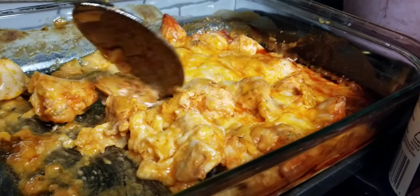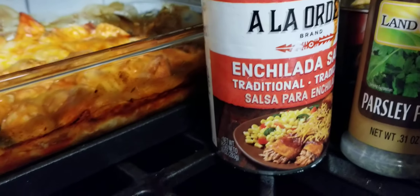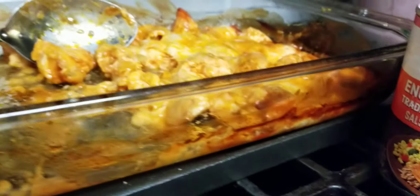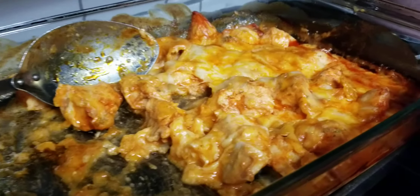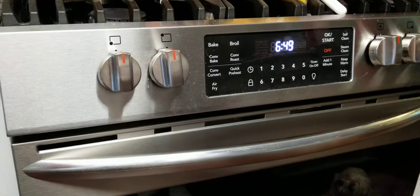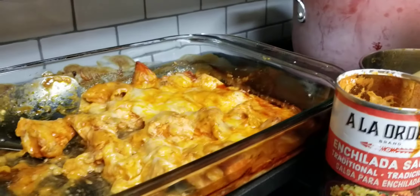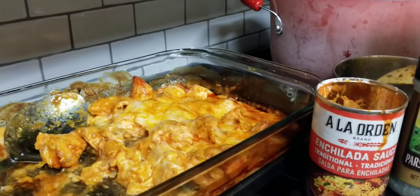I just cut them up into these little cubes like this. Then I took one can of enchilada sauce right here, poured it into the bottom of the Pyrex dish. Then I took the chicken that I had cubed and put it in on top of the enchilada sauce, and baked it in the oven at 375 for 30 minutes.